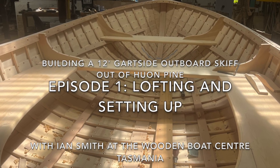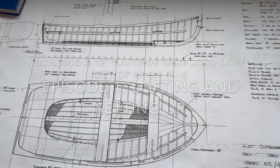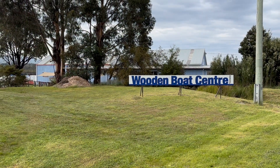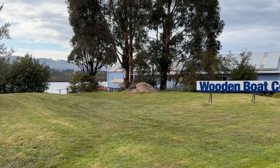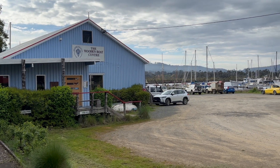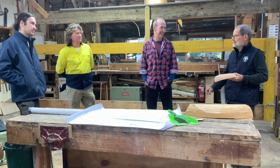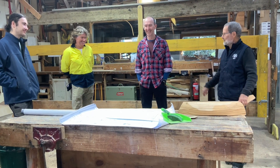We built a 12-foot outboard-powered skiff to design number 169 by Paul Gartside. We built it at the Wooden Boat Centre Tasmania in the picturesque town of Franklin on the Huon River south of Hobart. The centre is a magic place where the skills of traditional wooden boat building have been kept alive since the 1990s. I've been a wooden boat builder for over 50 years and I was enticed out of retirement to run this course and build the boat.